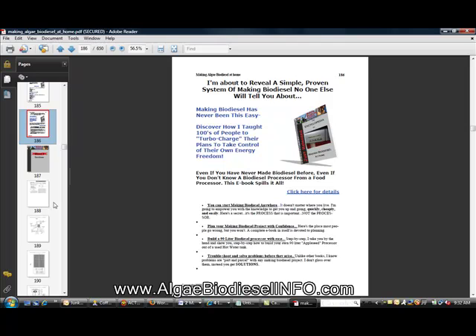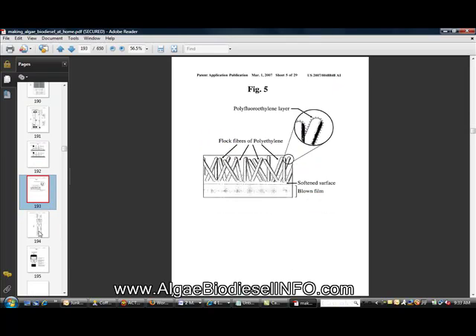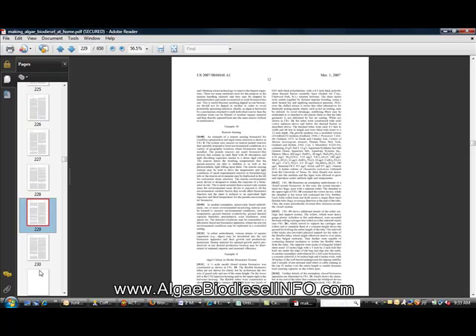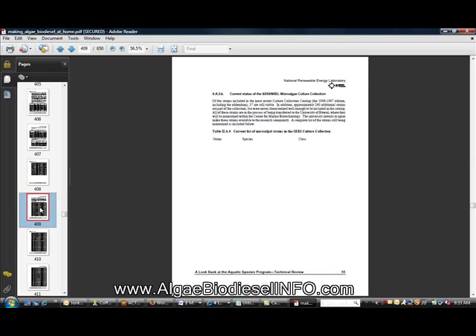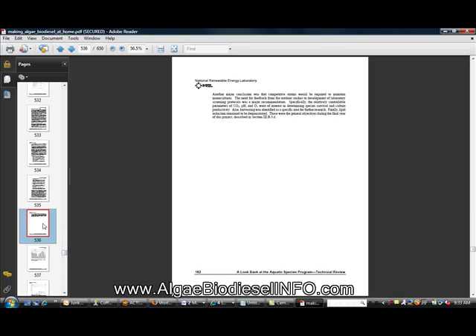Another section covers making biodiesel and what to do — as you can see, there are schematics and everything you really need to know about making biodiesel at home. I'm going to pan through some more of these pages so you can take a look at what's within the book. As you can see it's quite powerful — we're on page 535 and still going.